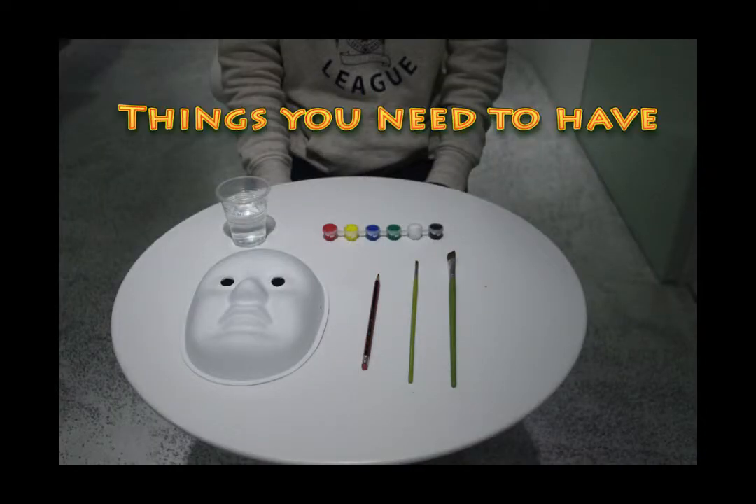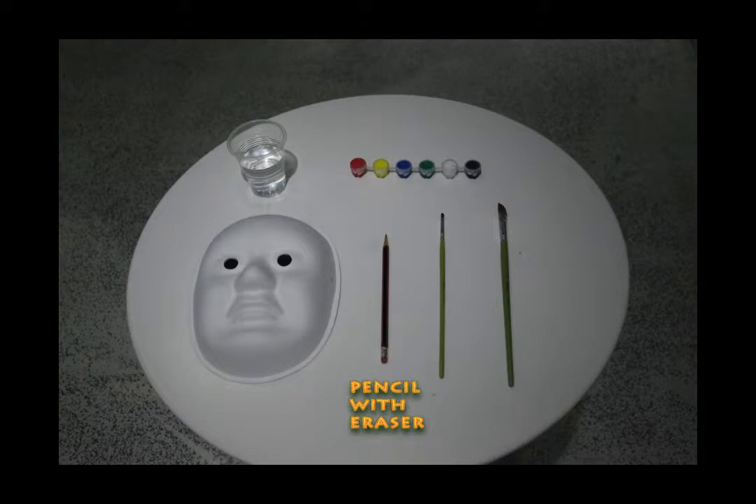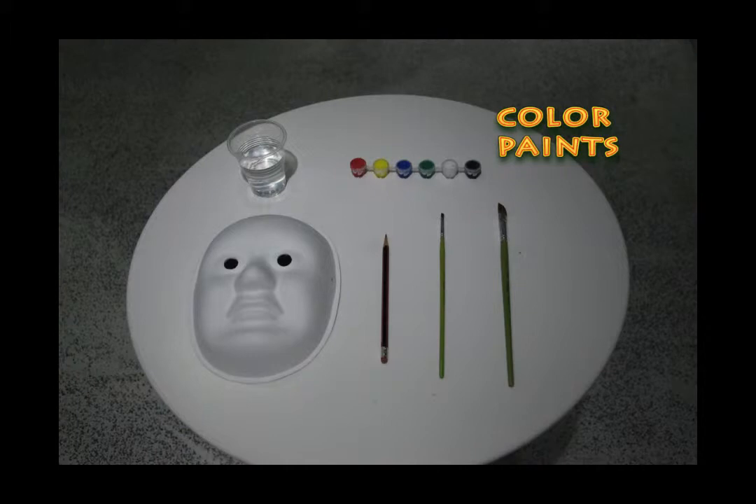To paint a mask, you need to have these things: a mask, of course, a pencil with an eraser on the top of it, two brushes in different sizes, different color paints, and a cup of water.